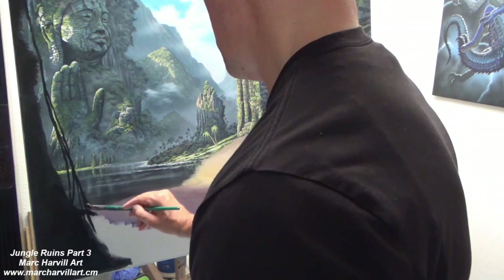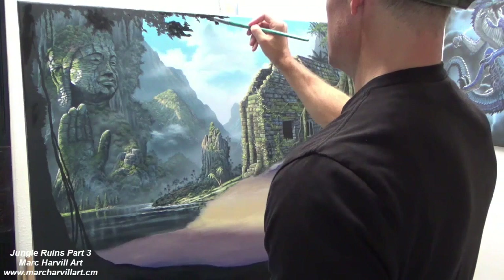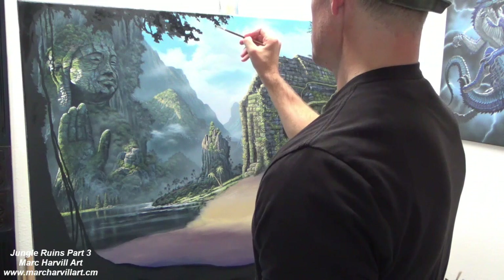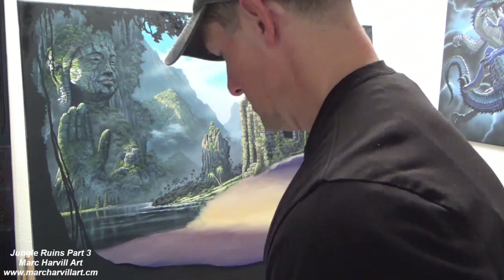I'm going to bring in real quickly some black gesso, blocking in the main foreground here which we'll work on in the final video segment but not in this particular one. I wanted to get the silhouette just kind of painted in really quickly. Since this isn't touching any oil paint regions I can do all this in acrylic and work it in really quickly.